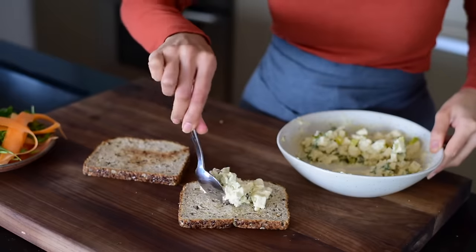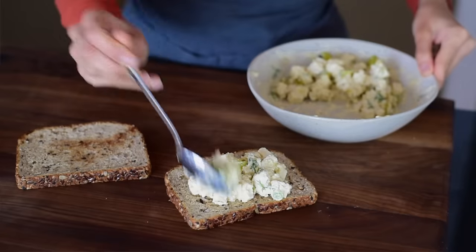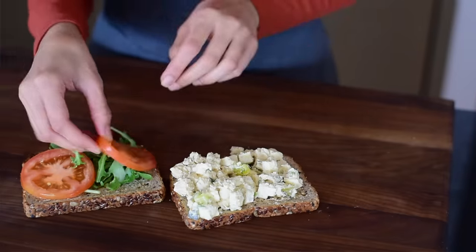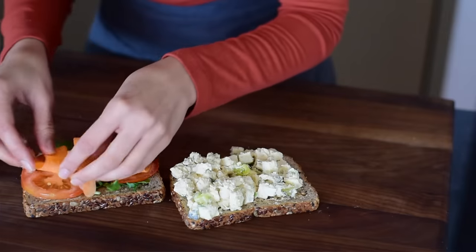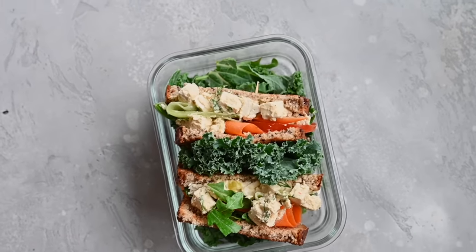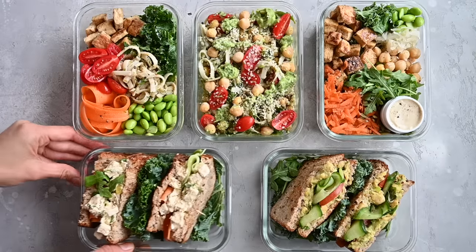Now it's time for a taste test. It was so good — you would never know it's raw tofu. It's really flavorful, and especially with the dill and the pickles, it kind of reminds me of egg salad, but obviously better for you and cruelty-free. Layer the tofu salad onto one slice of bread and add your sandwich toppings on the other slice — the salad greens, tomatoes, any leftover carrots, and other sandwich fixings. If you like creating delicious healthy vegan meals with just a handful of ingredients, I've got a short playlist that shows you just how to do that.